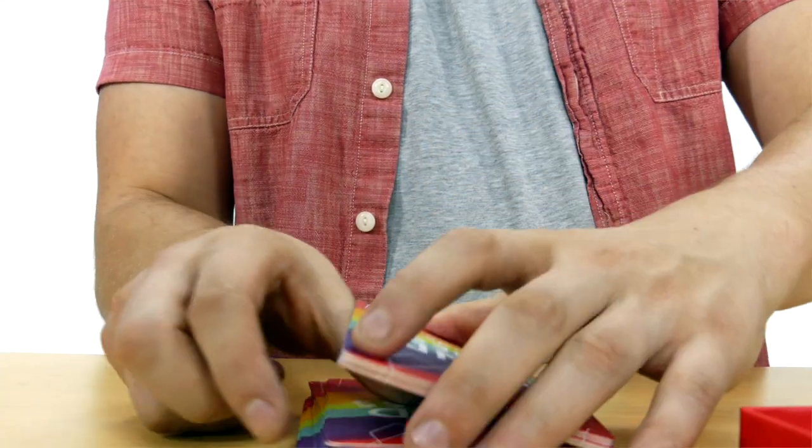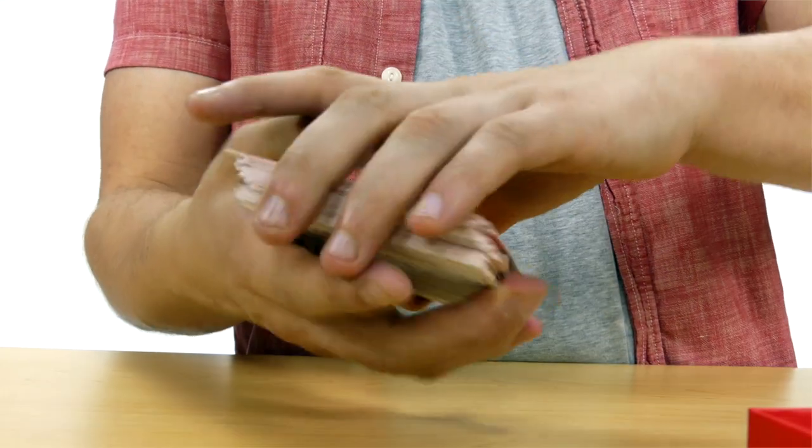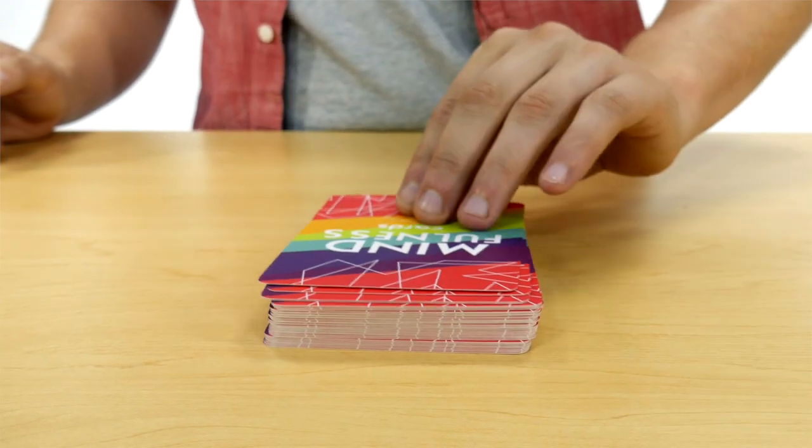Our card game makes mindfulness easier. Let's go through step by step and explain how you play the Mindfulness Game. You'll shuffle the deck of cards and place the deck in the center between all players. Players start with no cards in their hands.